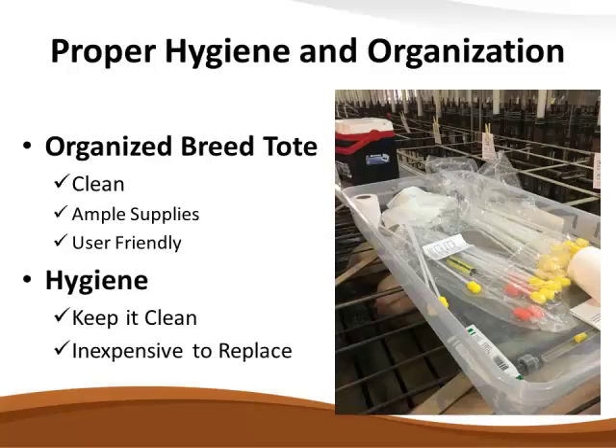Proper hygiene and organization when out in the breeding barn: carrying a sort board with this much dust or manure packed on it to carry your spirettes and toilet paper — that's not hygienic at all. Go to Walmart or Target and buy one of these little totes, about 24 inches long, that slide along a crate. Keep your spirettes or catheters, lube, toilet paper, and extra cell cards in there with a lid on it. They're inexpensive. When they get dirty and nasty, throw them away or clean them up. Replace them. Keep it hygienic.